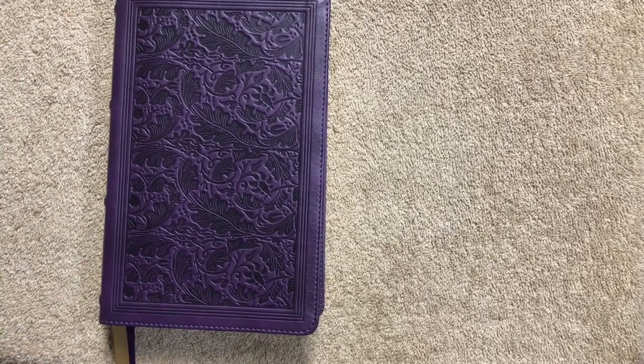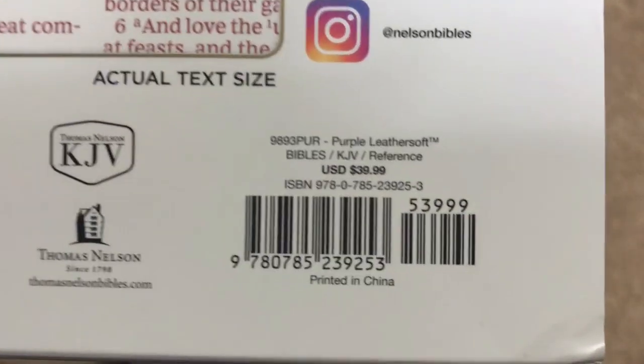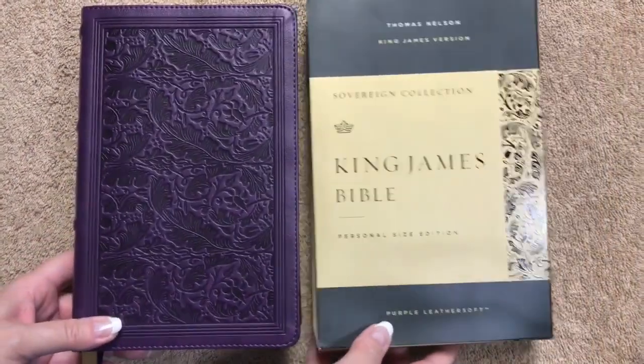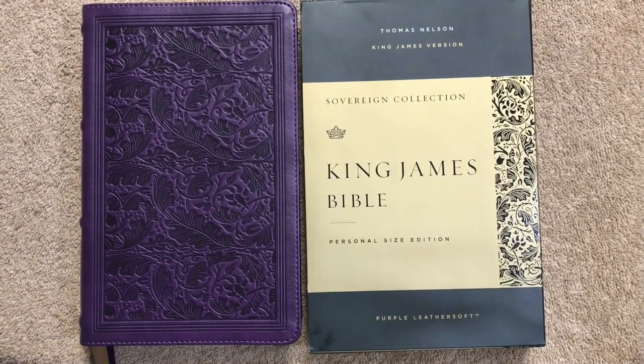This is the Sovereign Collection in the personal size purple leather soft. There's another shot of the ISBN number, and I'll link this cover option as well as other cover options in the description box so you can purchase one directly. Thanks for watching — have a great day!